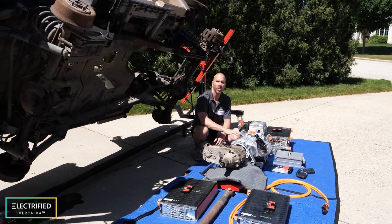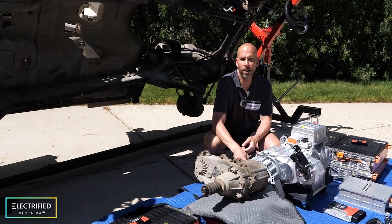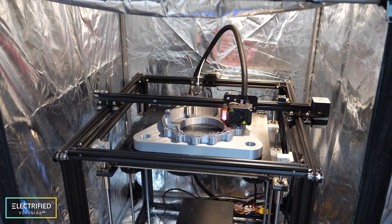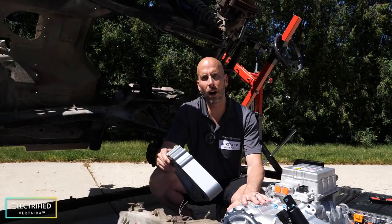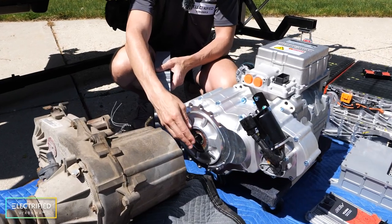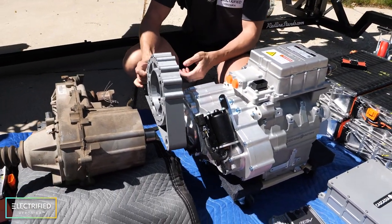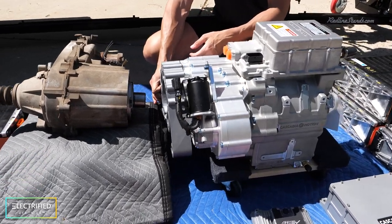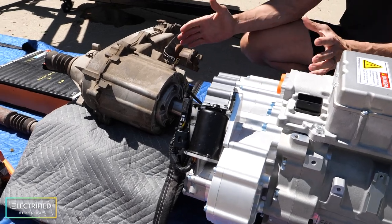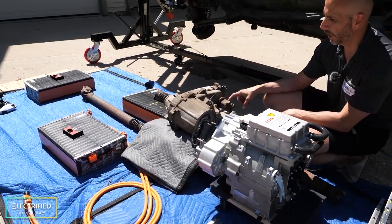We often get questions about how we're going to do the mechanical integration of the electric motor, the speed reducer, and the stock transfer case. What we did is design a coupler in CAD and 3D printed it for fit-up, which will mount between the stock transfer case and the output of the gearbox. We'll get a spline shaft going from one to the other, and then a CNC block of aluminum or laminated aluminum plate adapter made to connect these two components.